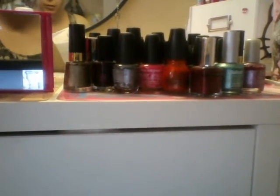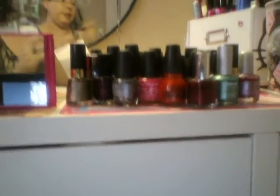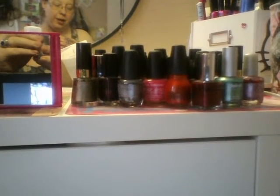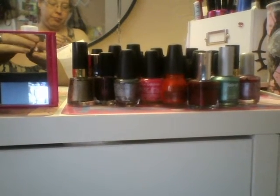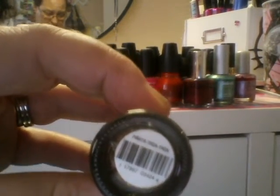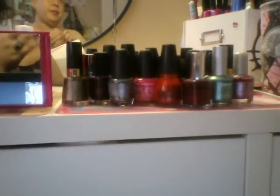Two more and I will be done. This is the other reason why I didn't like that Party of Five Glitters, because I've gotten this one from Ulta — it's called Piñata. And Ulta has some really good nail polishes too.